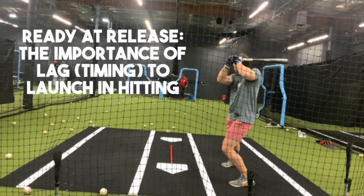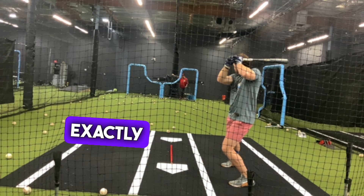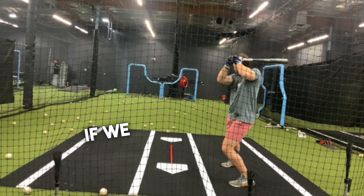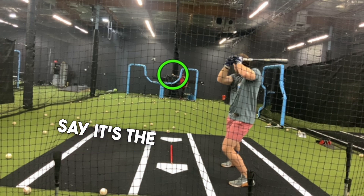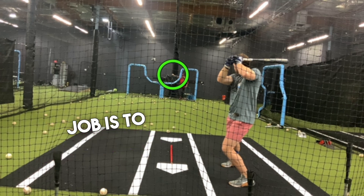I got a question recently about ready at release, so we're going to use this video and I'm going to show you exactly what I'm talking about. If we place a circle and let's say it's the pitcher, the hitter's job is to get into his lag. So what is lag? Lag is the delay.